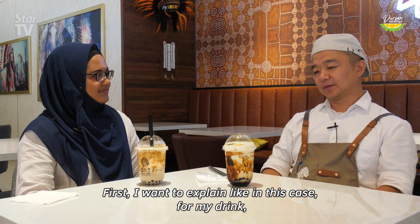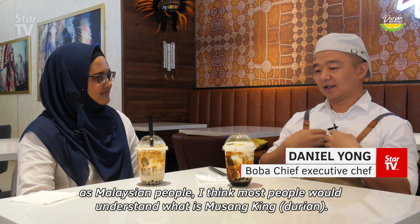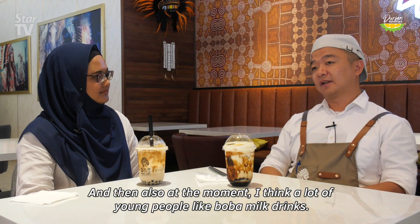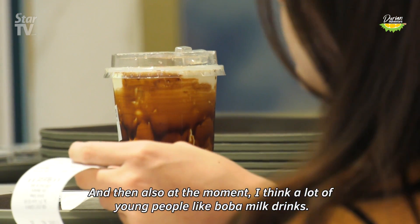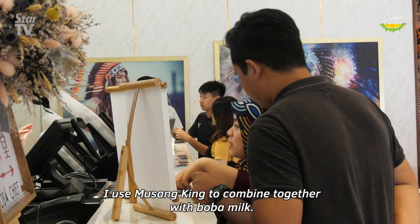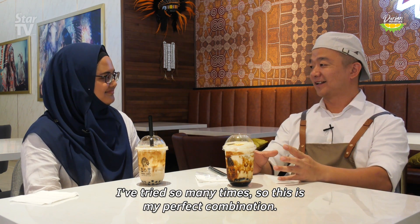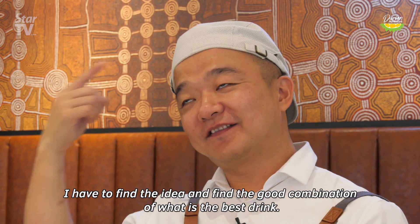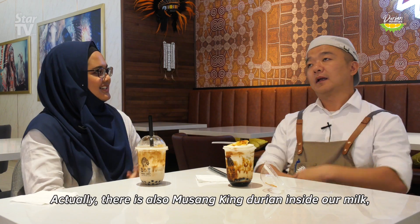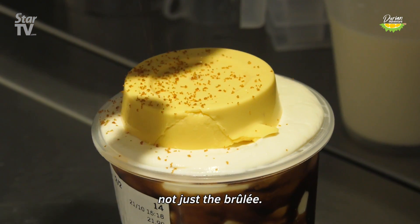First I want to introduce my drinks. As a Malaysian, I think most people understand what Musang King is. Right now a lot of young people really like boba milk drinks, so I used Musang King to combine together with the boba milk. I tried so many times and this is my perfect combination — the milk inside also has Musang King, not just the topping.